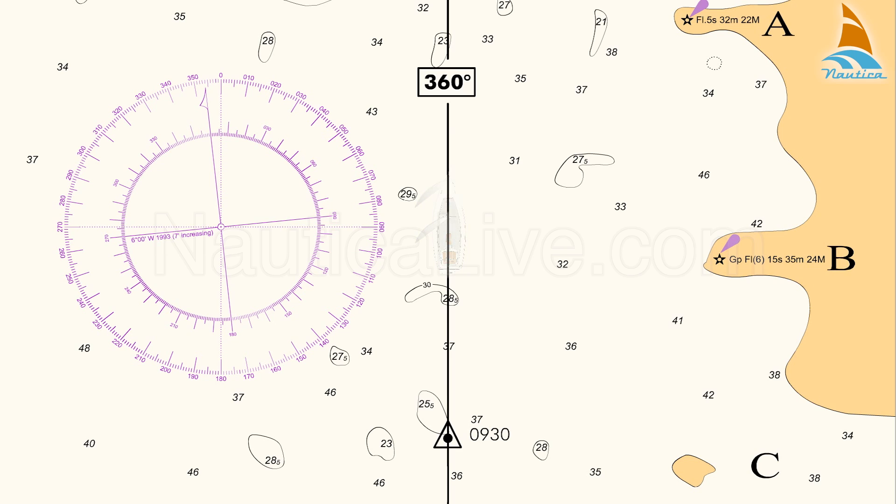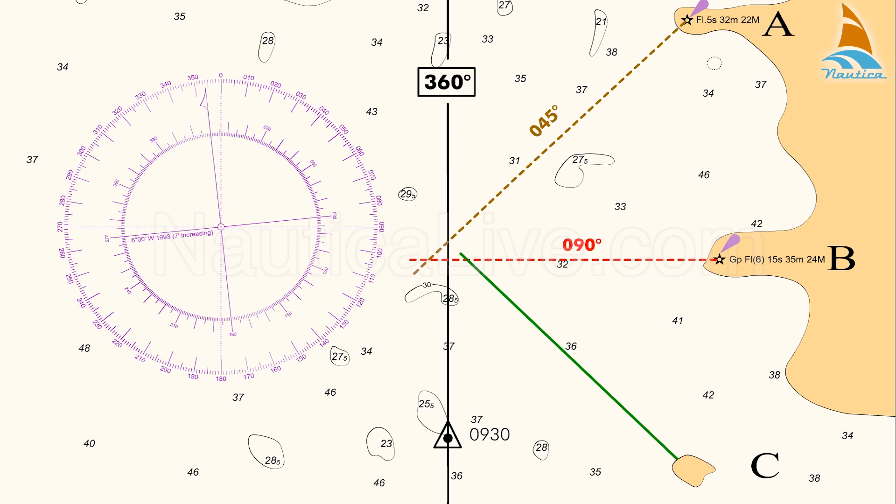Assuming that after applying the correction, the true bearing of Lighthouse A is 045 degrees, the true bearing of Lighthouse B is 090 degrees, and the true bearing of island C is 135 degrees.